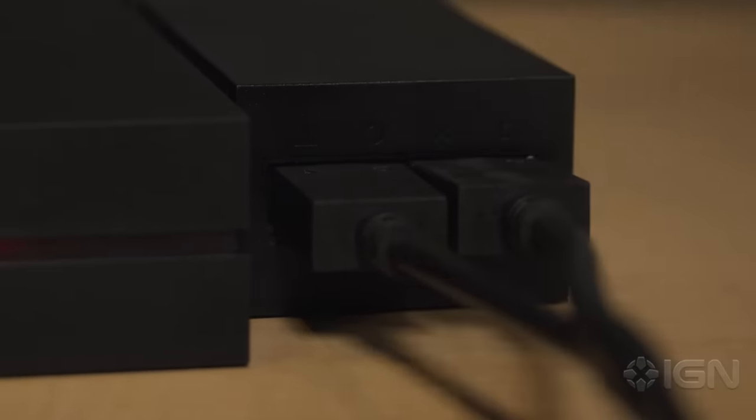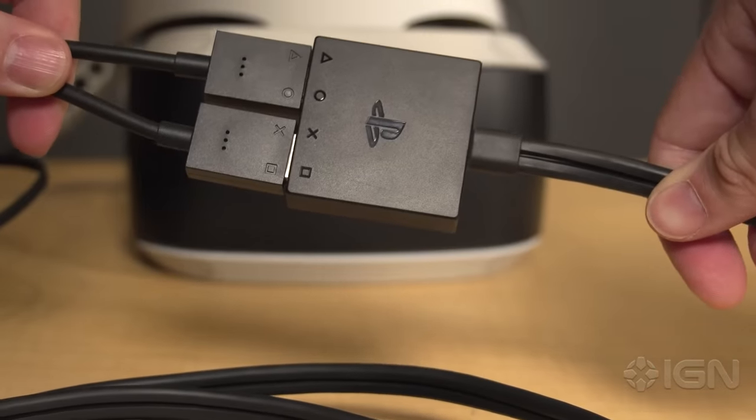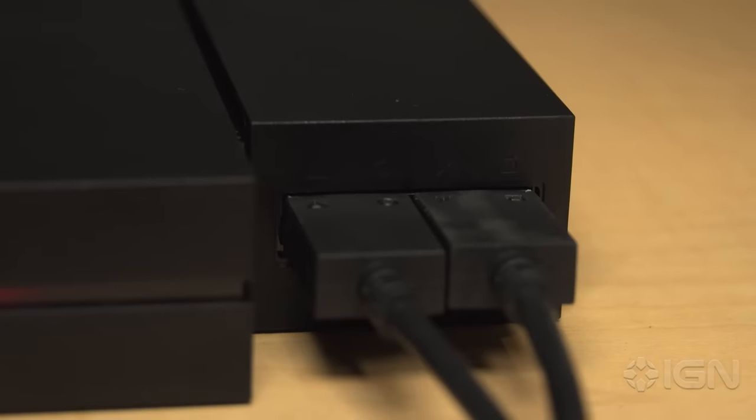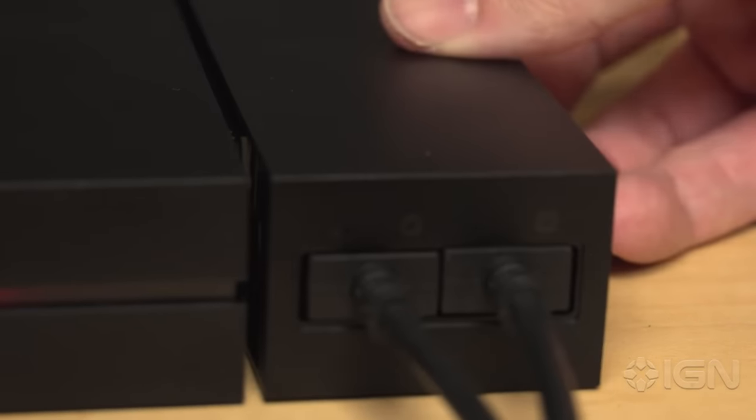You'll notice that there are PlayStation symbols on each of the two connectors on the headset and the extension cables. Line them up to ensure a correct connection. After inserting the cables into the processor unit, slide the cover back into place over the cables.